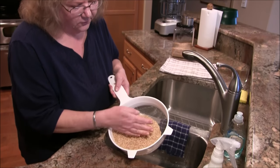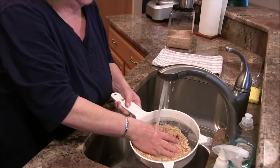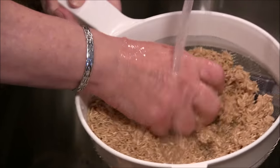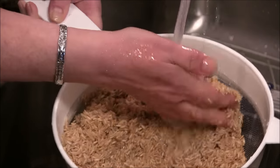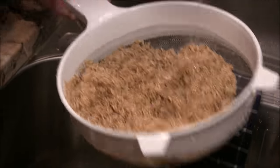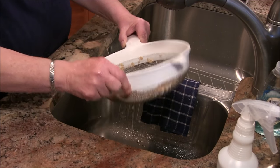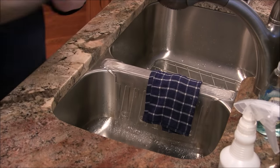First of all, we're going to rinse the rice, and I think that's one of the very important steps. I have two cups of long grain brown rice here in a strainer. This is just your normal sink tap water temperature — you don't need anything warm or cold. I'm just going to give it a good motion in my hand and make sure it gets a good rinse.